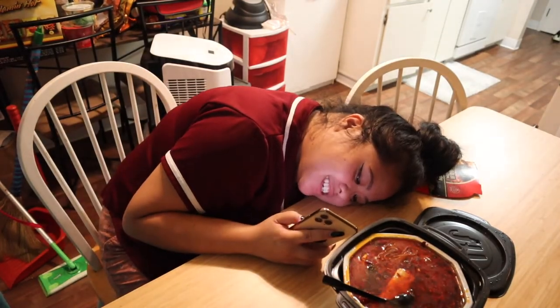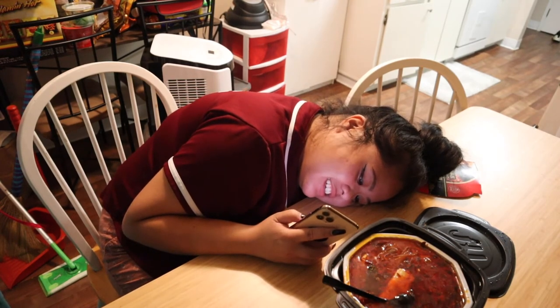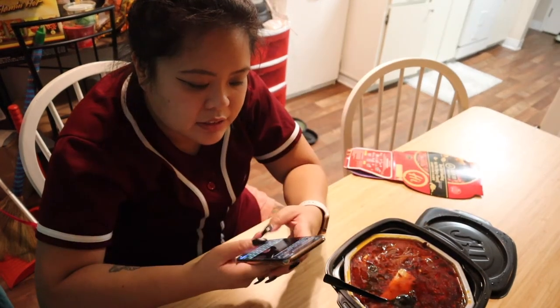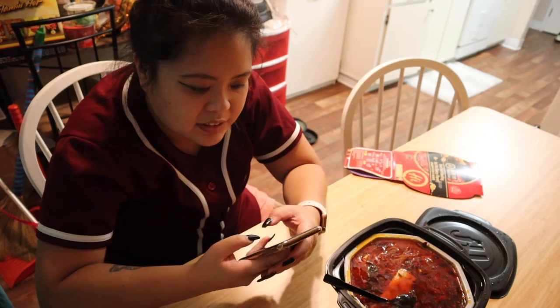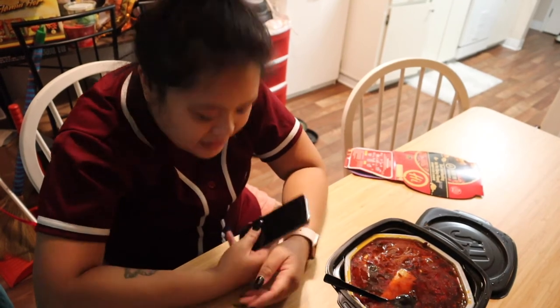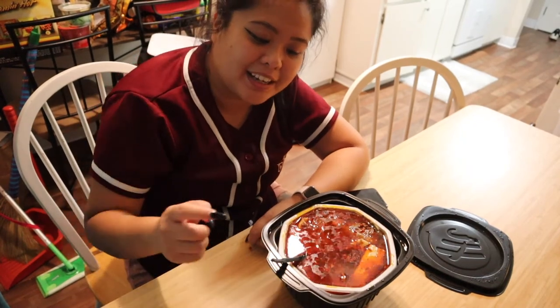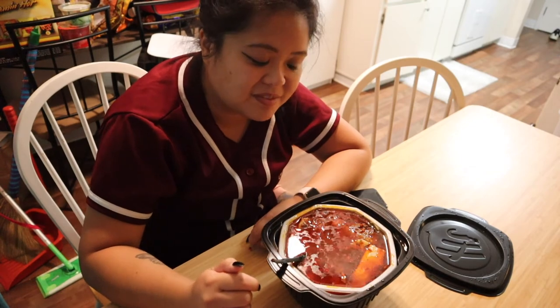I'm so defeated. So sad. No one even puts pictures of the process online. This is a failure. I hope you don't make the same mistakes as me — only put half an inch of water inside the black container. You do not need as much water as I did. Alright, bye guys. Sad girl.